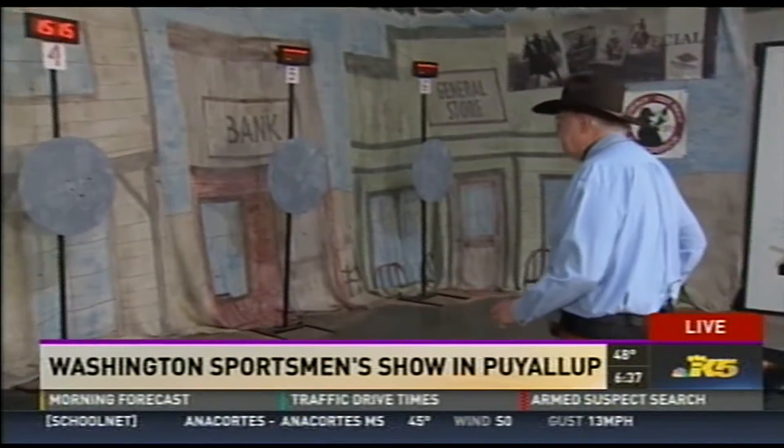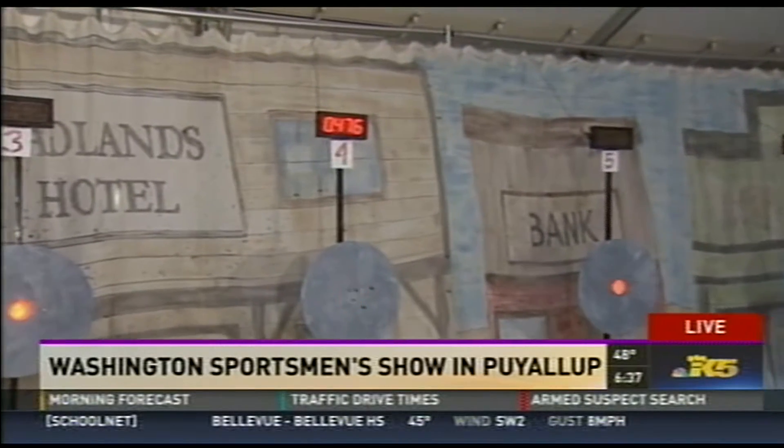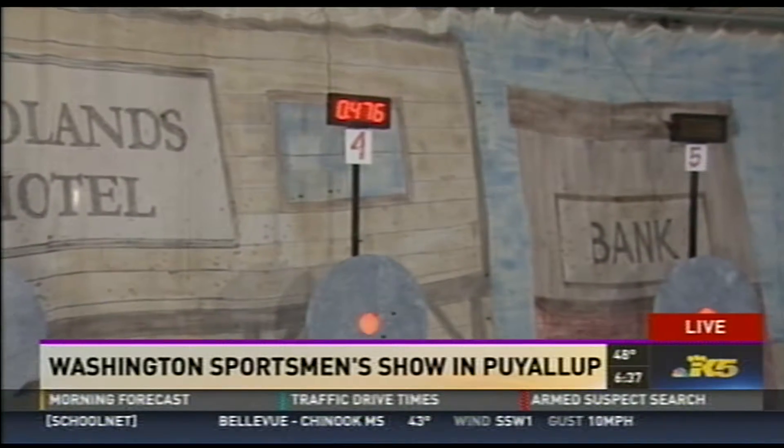Show us how a pro does it — I want to see how fast you're supposed to do it. Well, this will be about just under a half of a second draw. Quick Cal, on the line. Getting ready — you get kind of nervous, I'm not going to lie. You are fast! Were you meant to be in the Wild West? Well, I think so. I've had the privilege of winning 17 World Fast Draw championships.